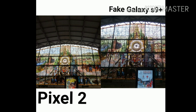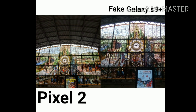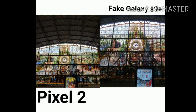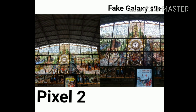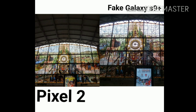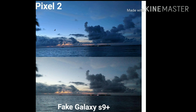Looking at both of these lower-light photos, the Google Pixel 2 produced a more colorful image and did a much better job of outlining all the little curves and details in the stained glass than the fake Samsung Galaxy S9 Plus did. The Google Pixel 2 did really well in this light, while the fake Samsung did okay but definitely not as good.